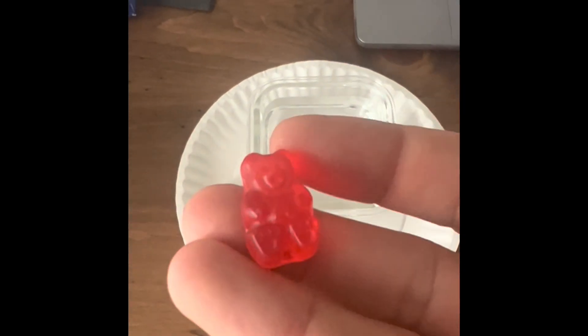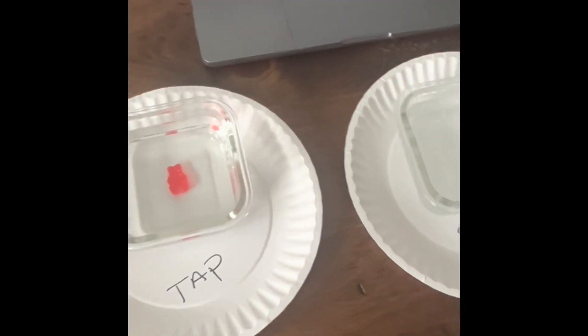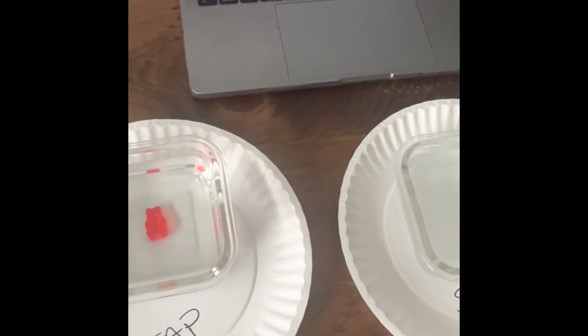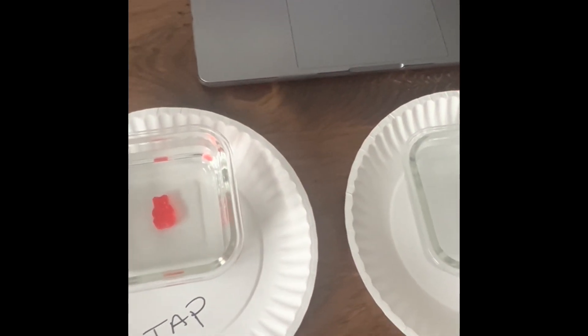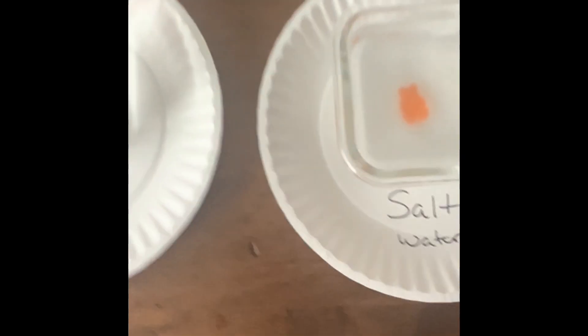We'll put a red one in the tap water. See you in six hours. And we'll put an orange one in the salt water. Alright, see you guys in six hours.